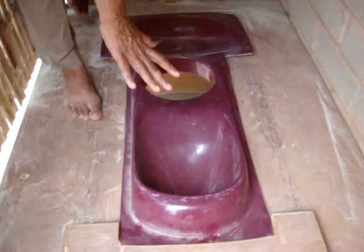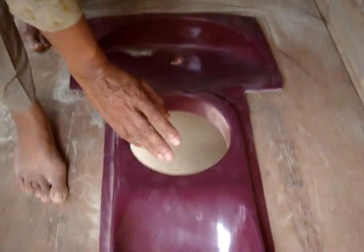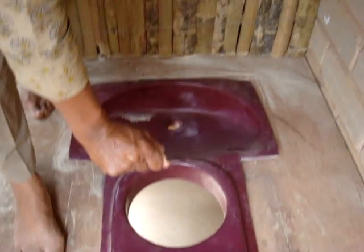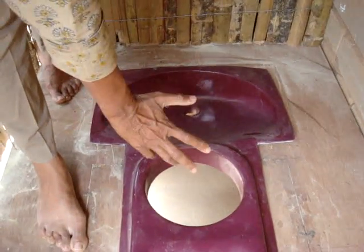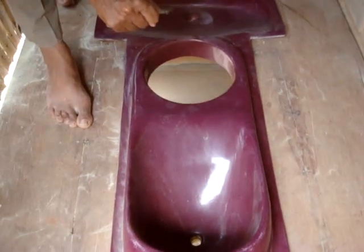Quite like the Chinese pan, we have the urine getting collected in the front, and the hole for the fecal matter. But since we wash, we can't put water in either of the hoods.